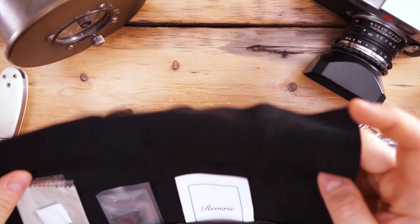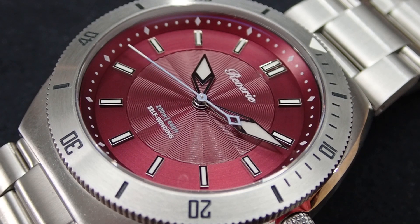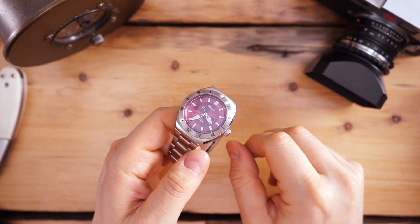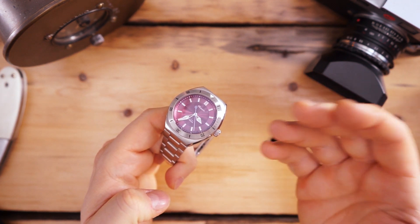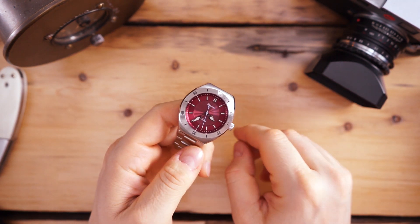Very nice little package that it comes with. As you guys know, I always love to get these watch rolls because it makes sense when you want to travel — you can bring a couple of watches with you. Unless you have 100 watches and then you have 100 watch rolls, which kind of doesn't make sense, but I really enjoy getting them either way.